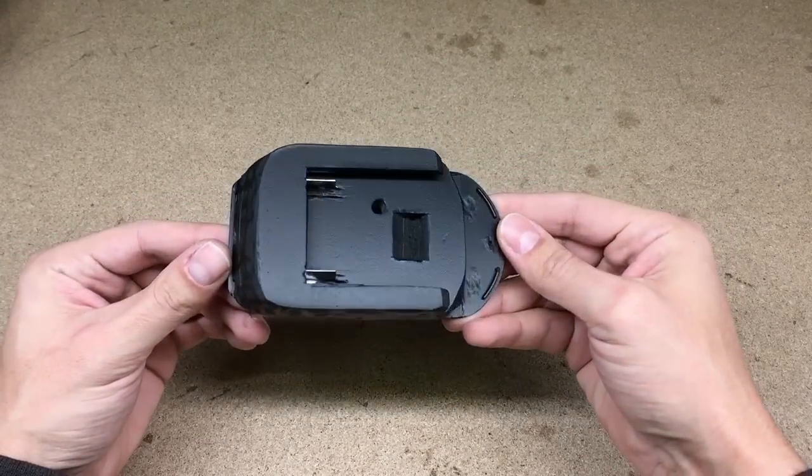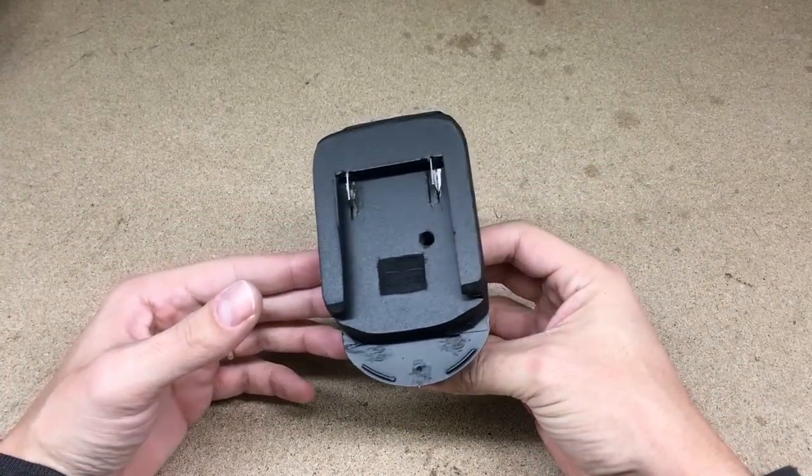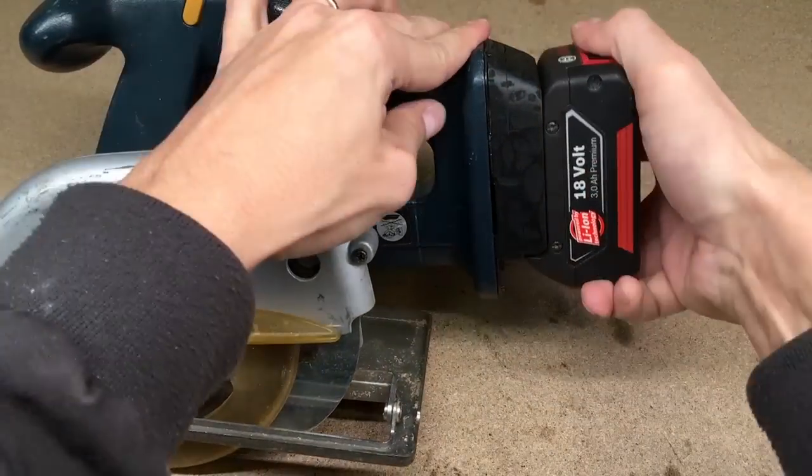Hello! This time I'll show you how to make an adapter which allows you to use lithium ion batteries at all my NiCd or nickel metal hydride cordless power tools.